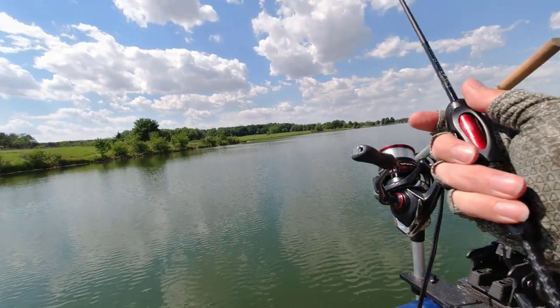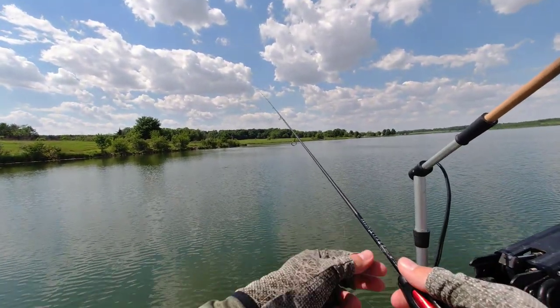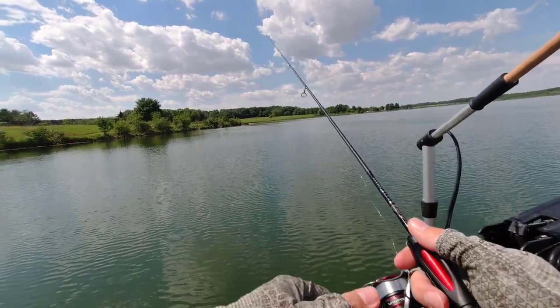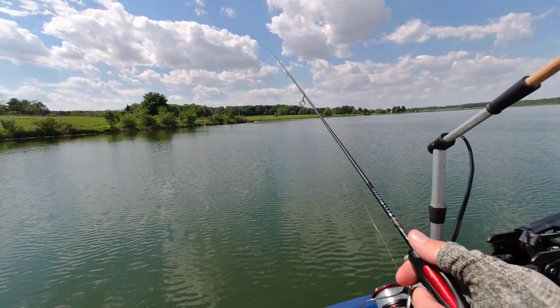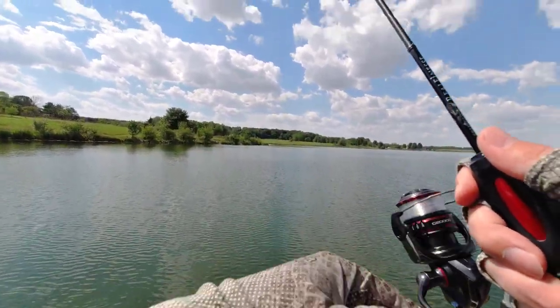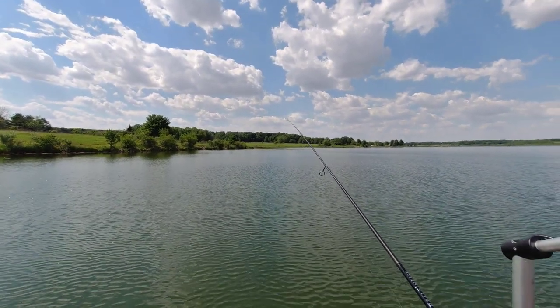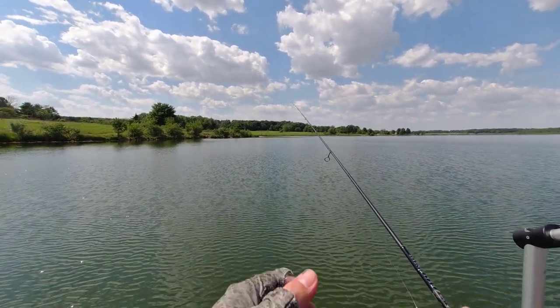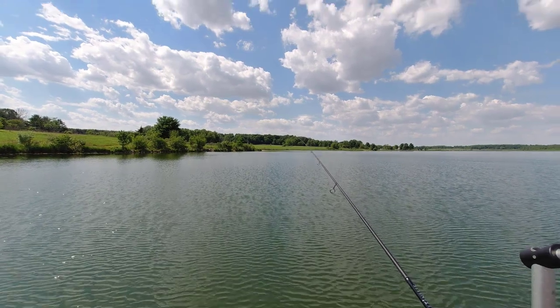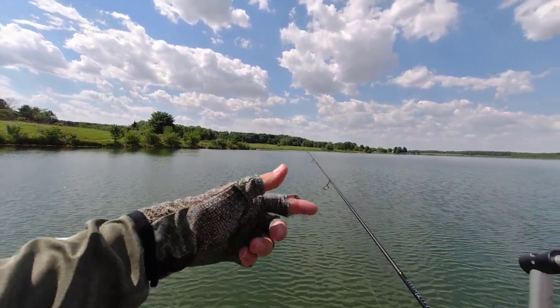For those of you who want to believe me — let me cast here and try to catch a few fish while I'm talking about this — I never see, when I do crappy fishing, I never see line twist on my line. I already said that I am creating a little bit of line twist, but it's just not enough for me to notice. I never see like a loop of twist.